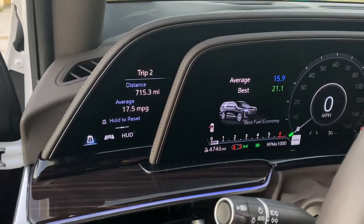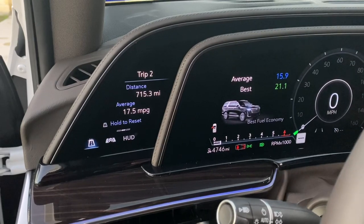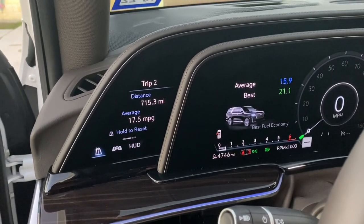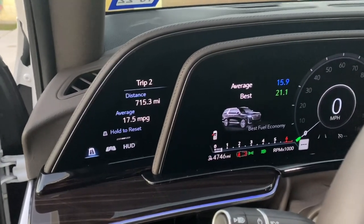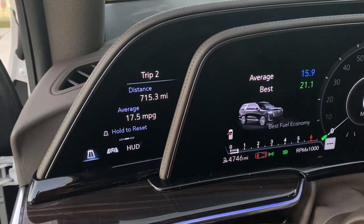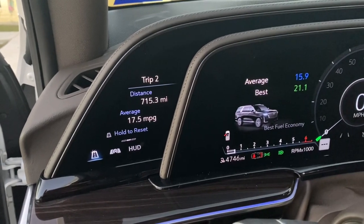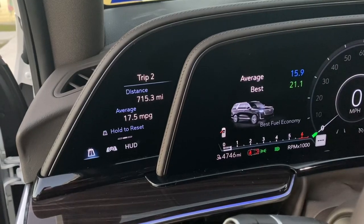The other thing I wanted to mention — it looks like we did about a 715-mile trip. I reset that right when we put the tires on. That includes a little bit of town driving in Dallas, going out to eat, staying at the hotel. I'm averaging 17.5 miles per gallon — I think it was maybe 18 before. So it did very well, and most of that driving was on the highway at 75 to 85 miles an hour.